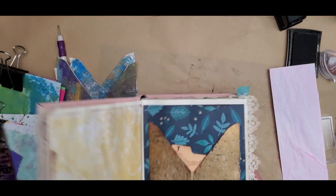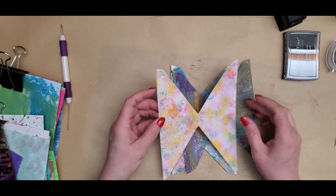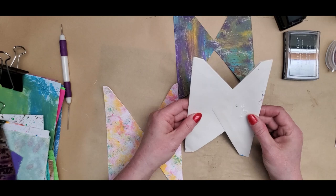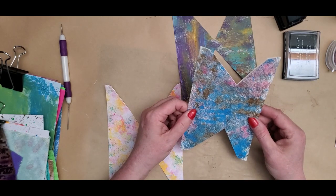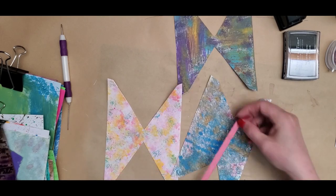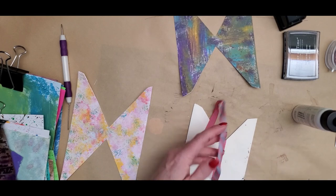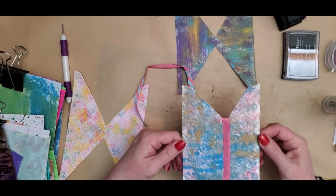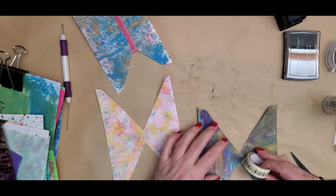Now let's see what I can do with these ones. That one's really, really pretty too. This one's really wide. I still have this piece — maybe I'll do that to bring out the pink. I want something other than this; I've used this a lot. Let's do washi tape on this one.